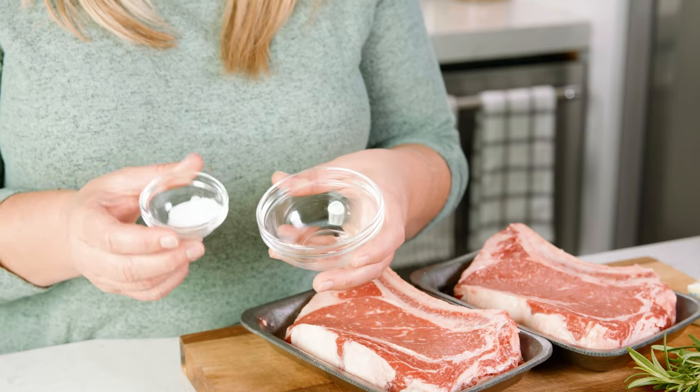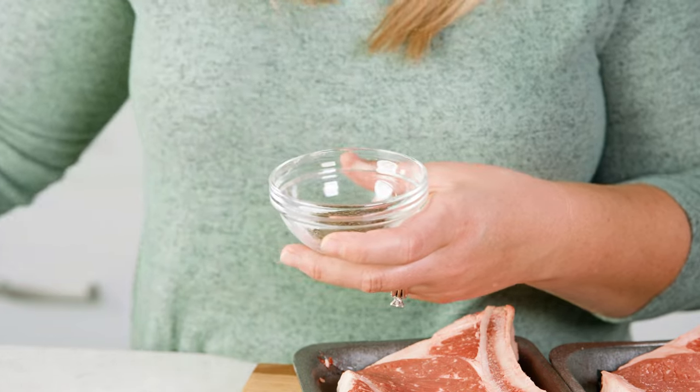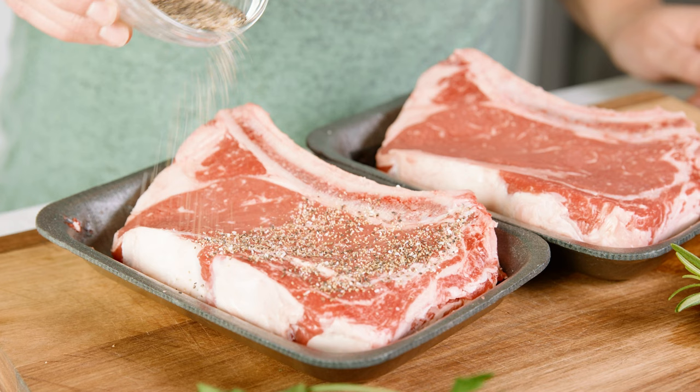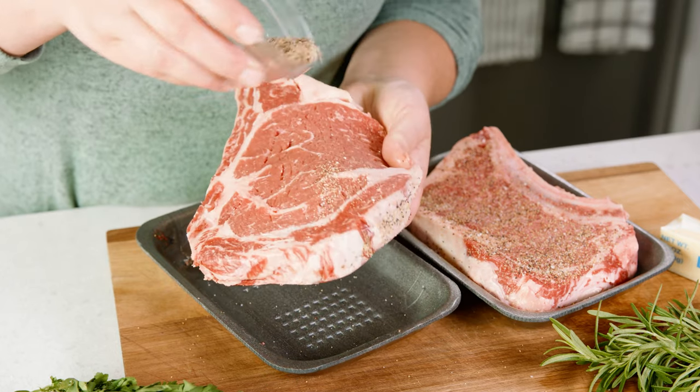Grab a small bowl and mix together 1 teaspoon of kosher salt, 1½ teaspoon of black pepper, and 1½ teaspoon of garlic powder. Mix up the seasonings and season up those steaks, making sure that every side gets some of that seasoning.